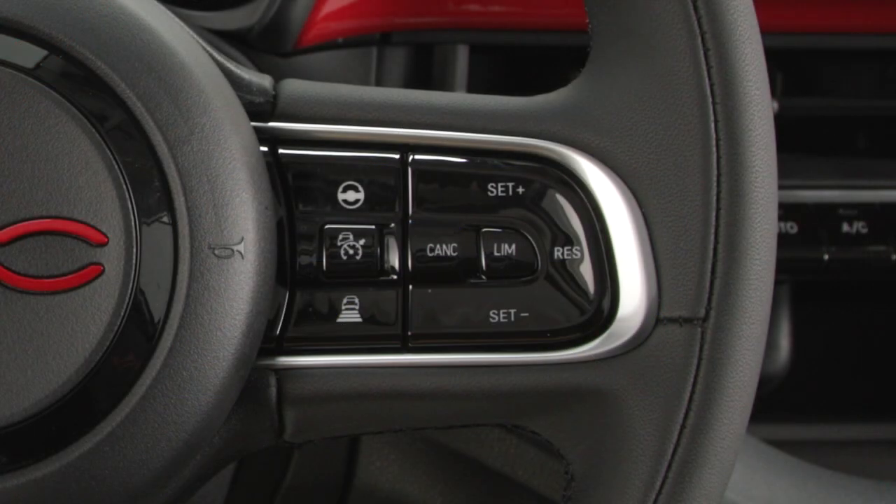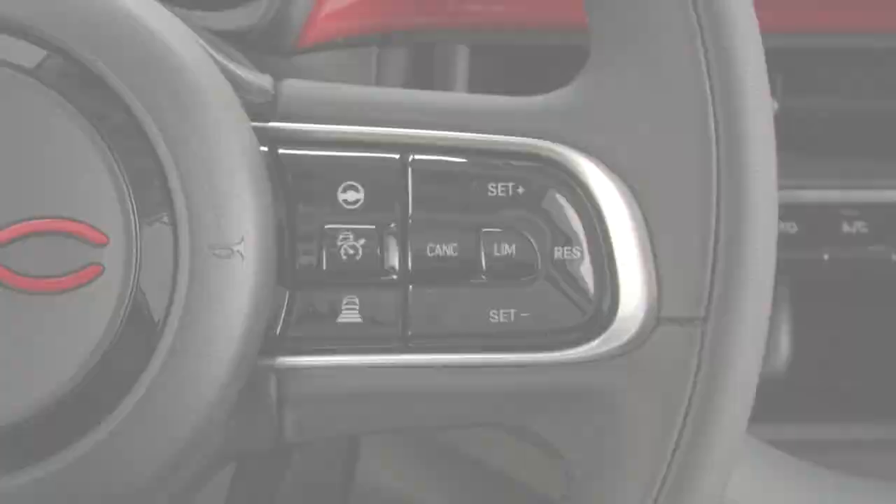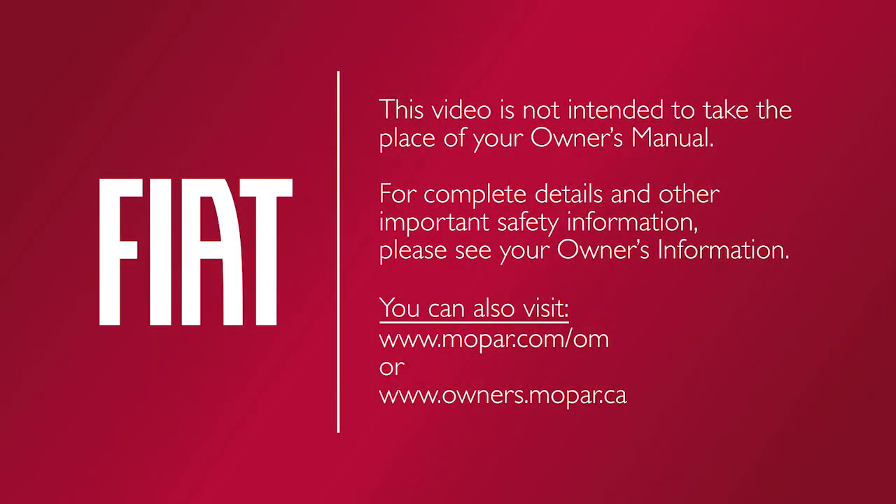You can deactivate the system at any time by pressing the Co-Driver On-Off button again. This video is not intended to take the place of your owner's manual. For complete details and other important safety information, please see your owner's information.